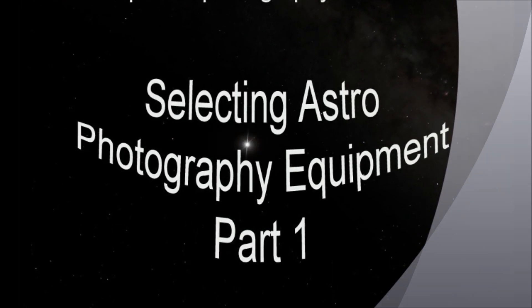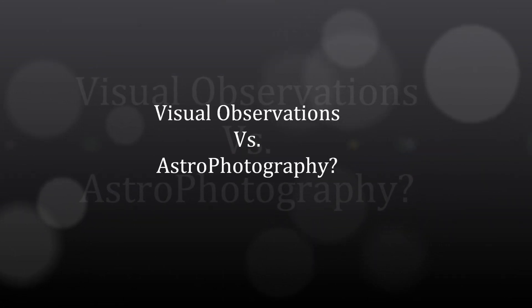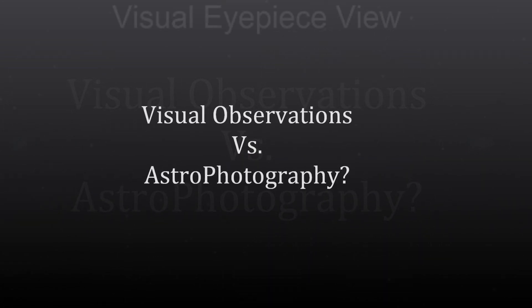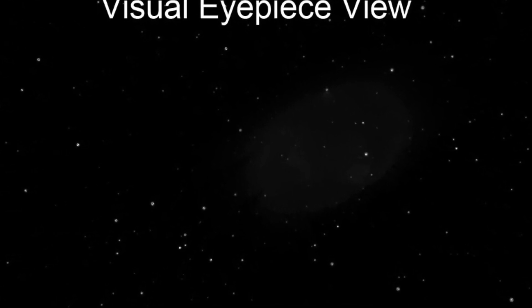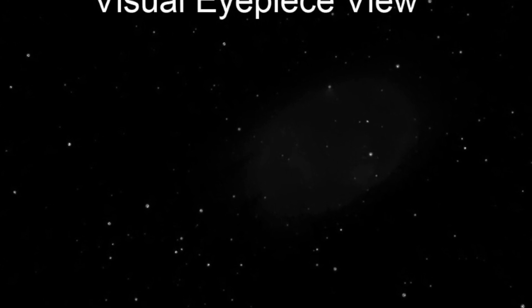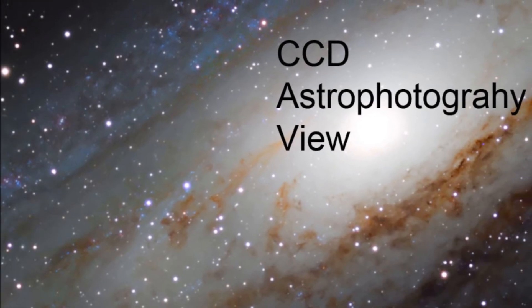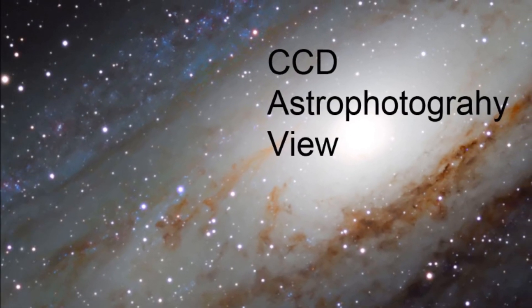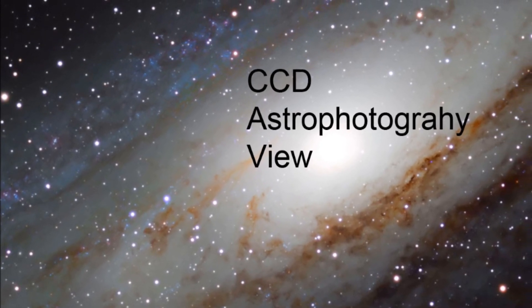The first thing we need to figure out is: are you a visual observer or do you like astrophotography? With a visual eyepiece you don't get the great colors — it's just very slightly grayscale. Here's a picture of M31 simulated through an eyepiece — a very limited view. Now compare this to a CCD astrophotography view: there's a lot of detail, much more color. To me this is more rewarding than a visual eyepiece, but that's up to you.